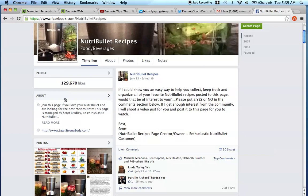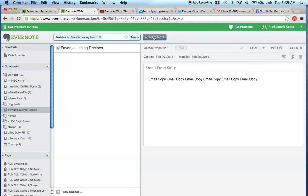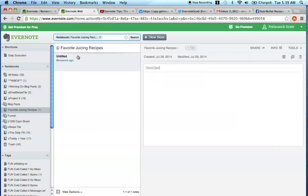One of the main reasons I'm creating this video is because I posted on July 25th asking if you want me to show you how to organize recipes - so that's the reason for this video. With that being said, the best way to use this notebook is that in the future as you get new recipes - whether they come from the Nutribullet recipes page or any other book - when you're ready to add a recipe, come in here, make sure you select the notebook, and click New Note.